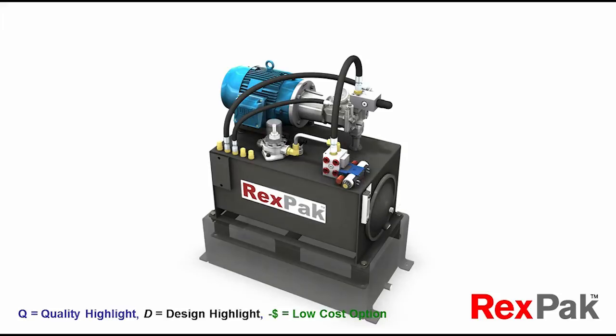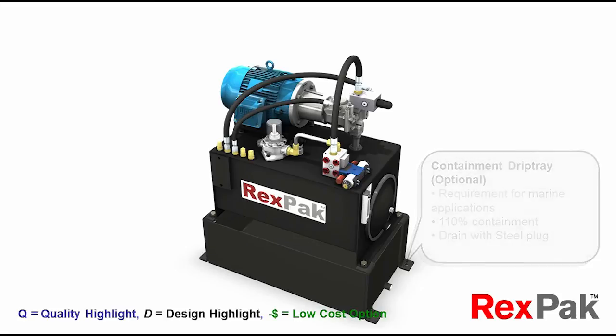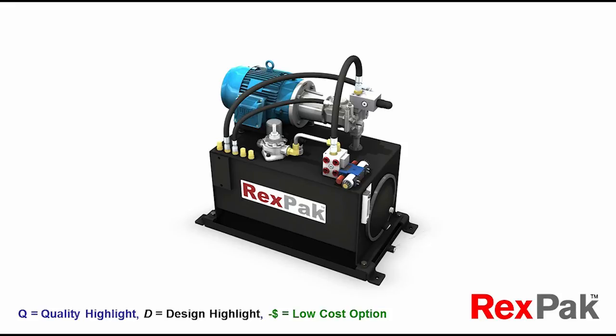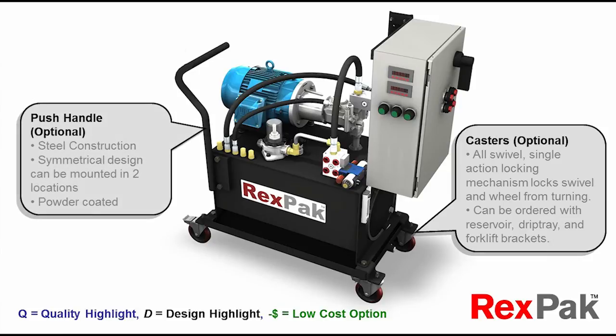Environmental concerns regarding oil spillage? Select the 110% drip tray containment option. But if you only want to ensure those small oil drops that come from servicing and maintenance don't get away from you, elect to go with a one-and-a-half-inch high drip tray instead. And if localized mobility is your thing, opt for the swivel caster option, with or without a push handle to get you moving.